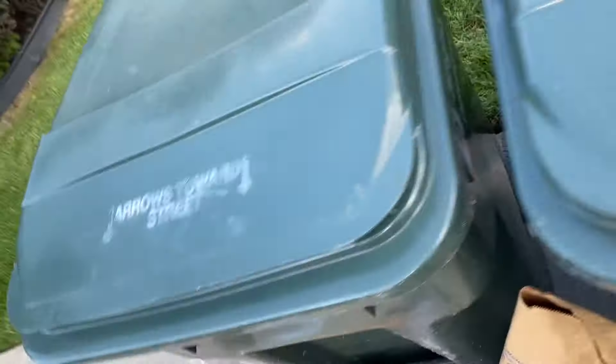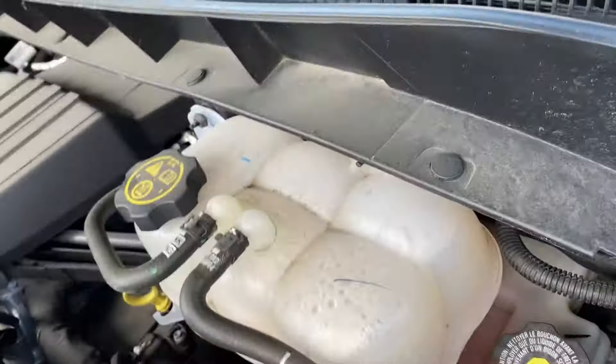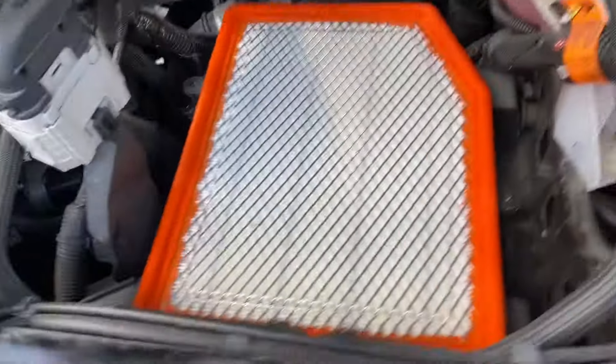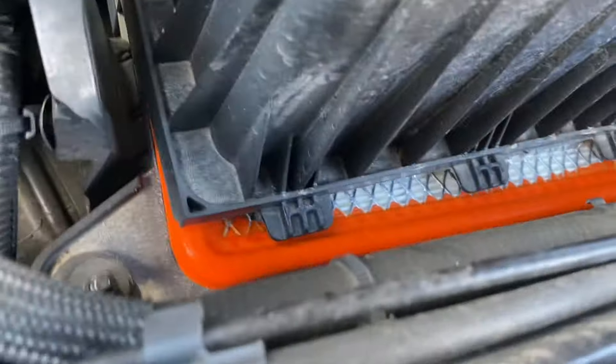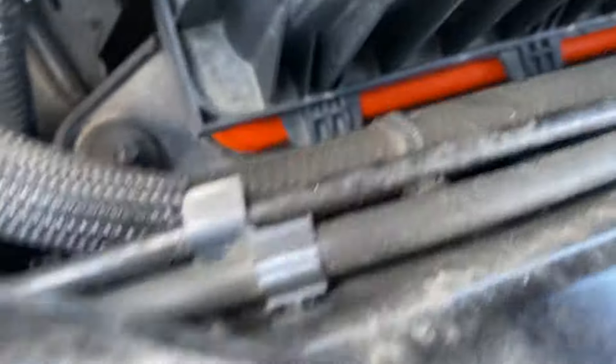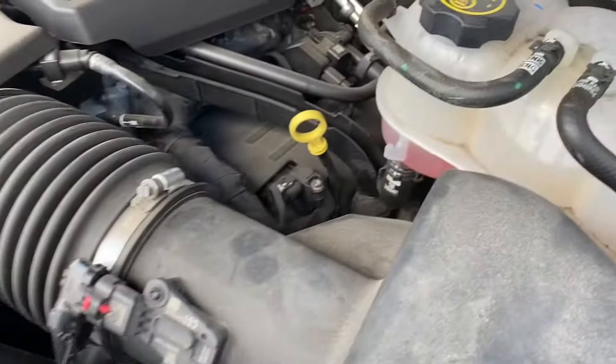Then this new filter will go in here, just like that. As you can see, even the inside of the box is pretty clean, so no need to worry about that. Put the filter in, take the top cover, and line up your top guides just like that.